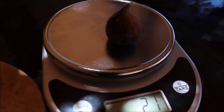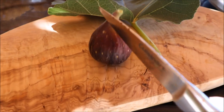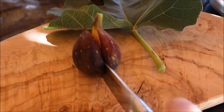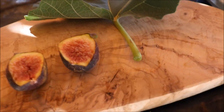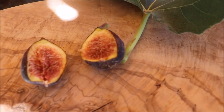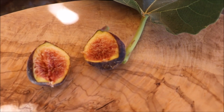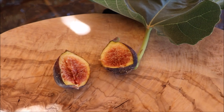Actually not too bad of a size — they are 21 grams. Nice coloring there. Deep red interior — this one looks like it's gonna be tasty. Alright, Black Greek.